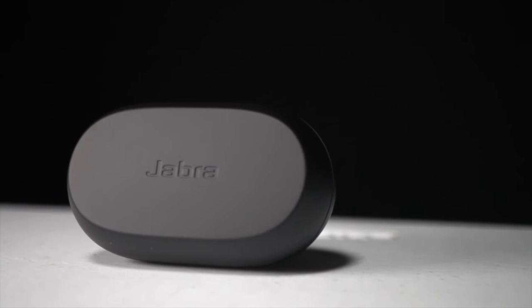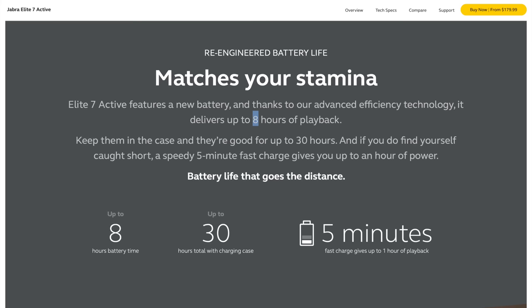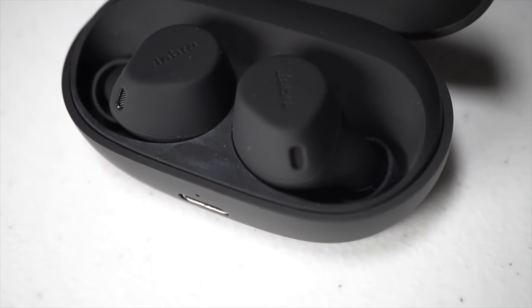In terms of battery, these are supposed to give you eight hours of listening time on a single charge, which is fantastic for marathon runners — you can wear them getting ready, warming up in the corrals, and through the race. If you need longer, the case gives up to 30 total hours of charge. For ultra marathoners running super long races, 30 hours might not be enough, but for most normal endurance athletes, it's plenty. And if you do run out, five minutes of charging gives you an hour of listening time — a really fantastic quick charge feature.